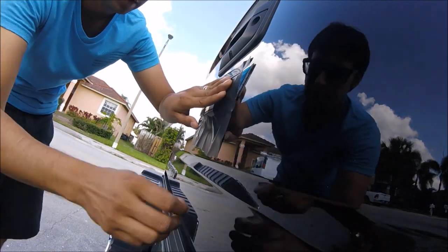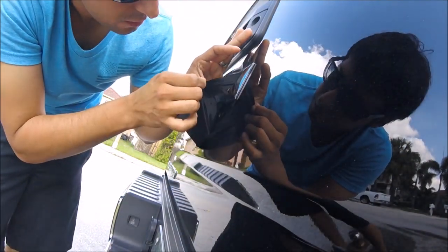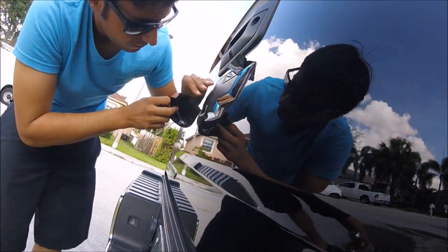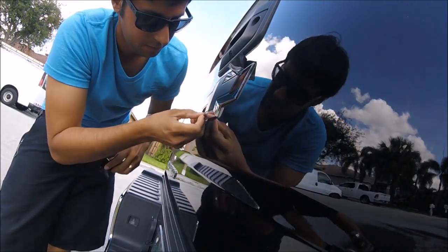Here we go. Now we can go ahead, grab the vinyl, and slowly start pulling back on it. At the same time you want to work it in.